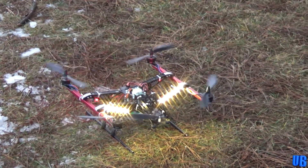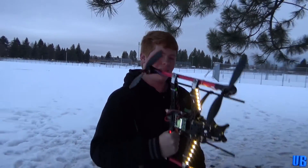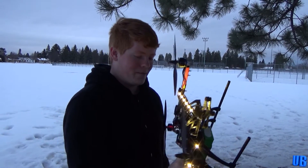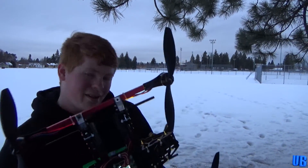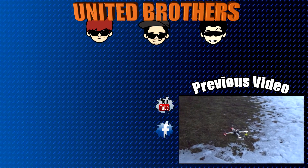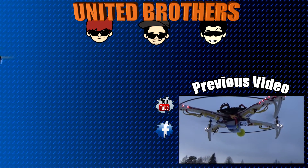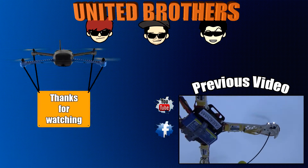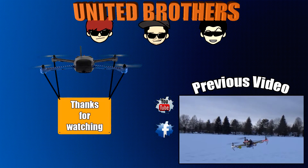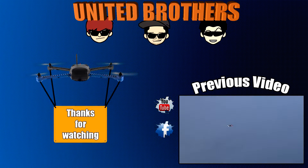Absolutely awesome. There it is guys, my custom Hercules. Everything's on Hobby King — I'll have all the specs and maybe links to all this stuff on their site so you can pick it up for yourself. Thank you for watching United Brothers, have a good day. See you guys later!